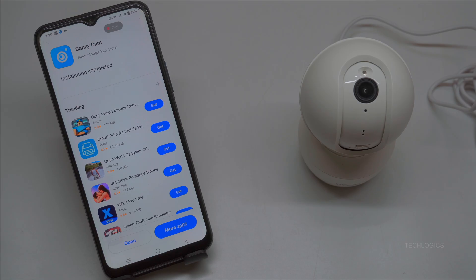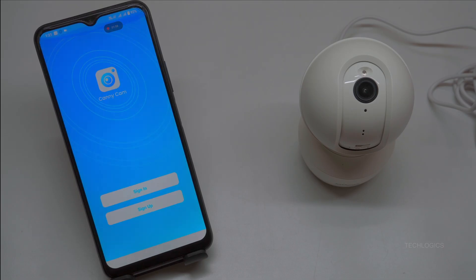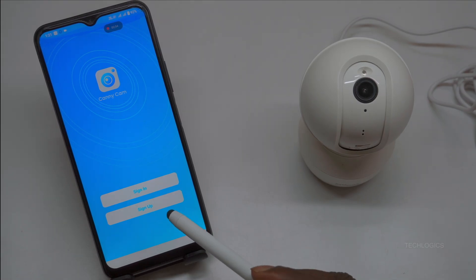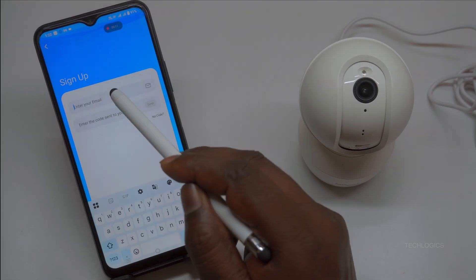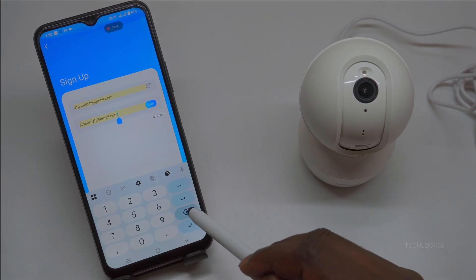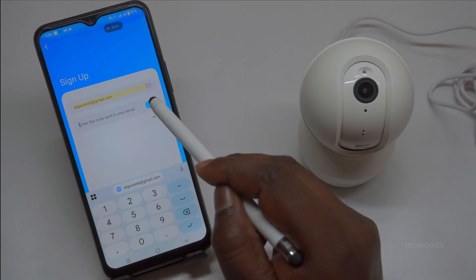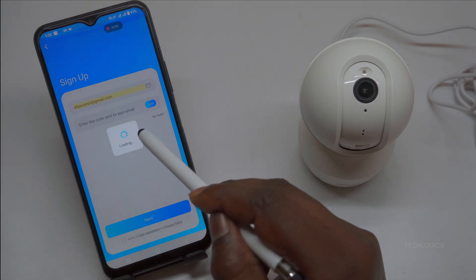Once you have installed the CaniCam app, open it to begin the setup process. Upon launching, you'll be prompted to review the terms of use and privacy policy. Take a moment to read through these documents, then tap the Continue option to accept and proceed. You can then log in with an existing CaniCam account or register a new one. If you're new to the service, click Sign Up to register. For this example, we'll choose Create a CaniCam account to register.